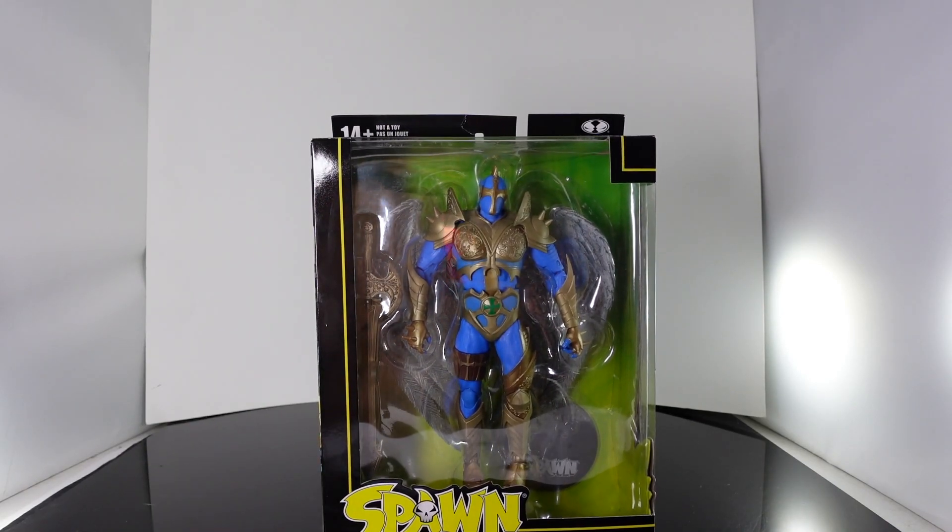What's up guys, Seahyman back, and today we're going to be taking a look at the McFarlane Toys Spawn the Redeemer.